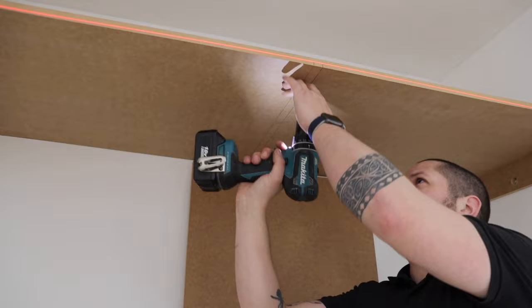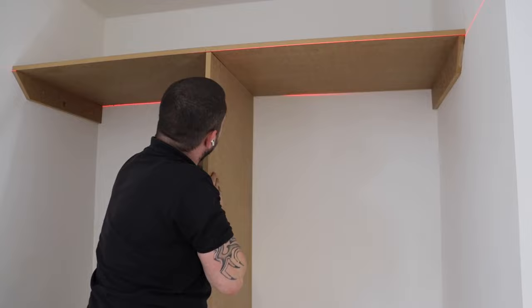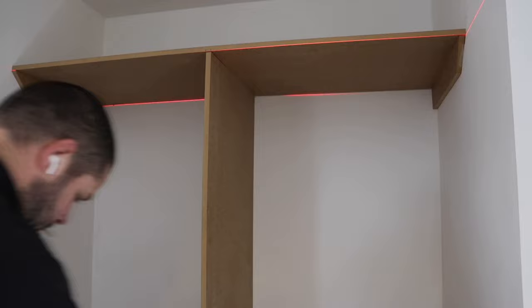Now starting to drill some holes. You'll notice I'm drilling from underneath, and that's on purpose — you always get a tiny bit of breakout, and I like to have the breakout on the top side because when I countersink those holes afterwards it removes any of that burr, leaving no fuzzy bits to contend with.